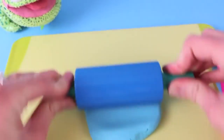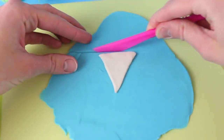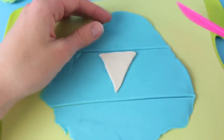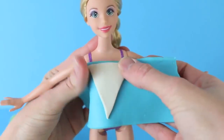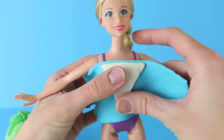Then roll out some blue Play-Doh, which we'll use for the top of the dress as well. I'm going to place the triangle on top of the blue Play-Doh just so we know how big to cut out the top. Cut right across the top and then another straight line across the bottom. Then put the Play-Doh on the Rapunzel Barbie doll — just smush it to her body and connect the end pieces in the back.